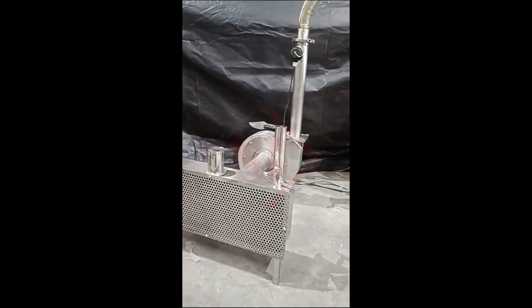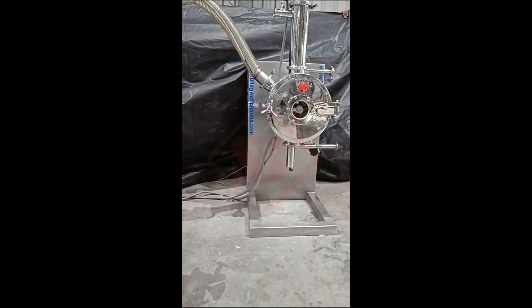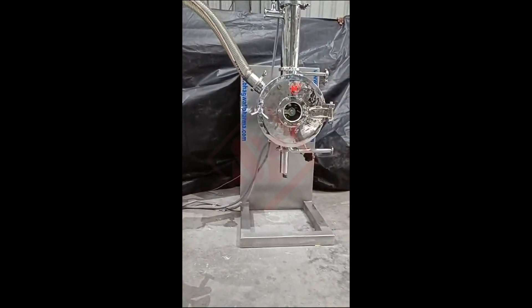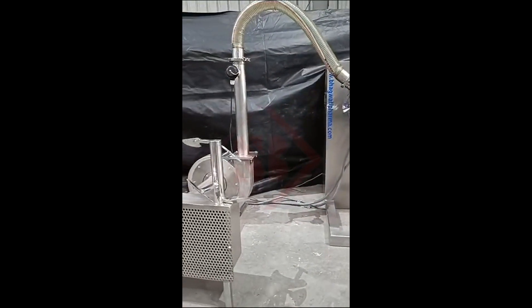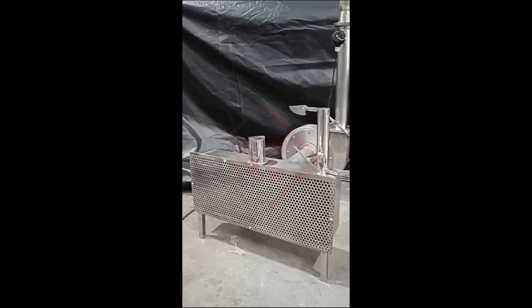Second, shovel-like design. The device may have a wide, flat head similar to a shovel, which allows for effective scooping or pushing of materials during the cleaning process. The shovel-like head would assist in collecting and directing the debris towards the vacuum intake.